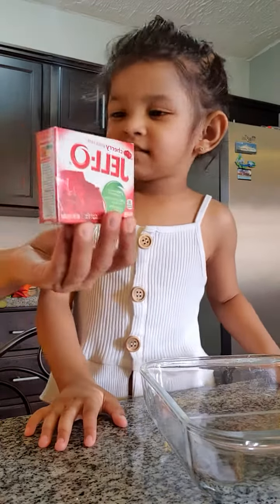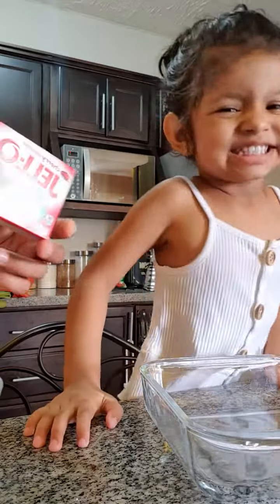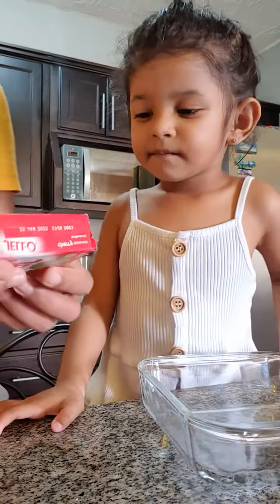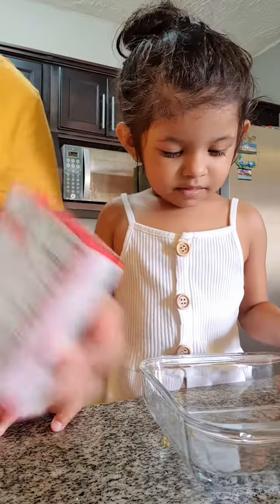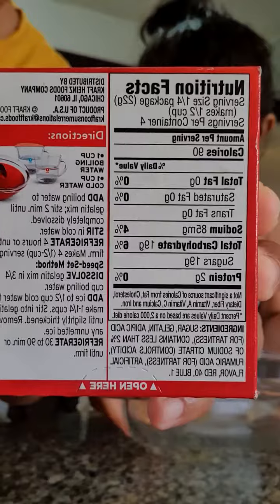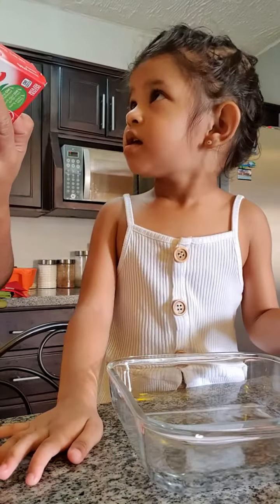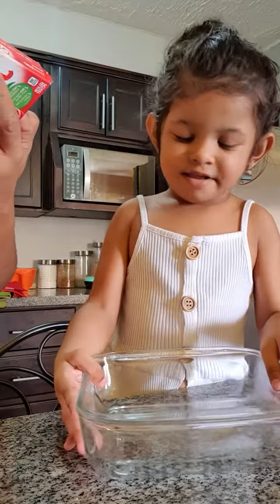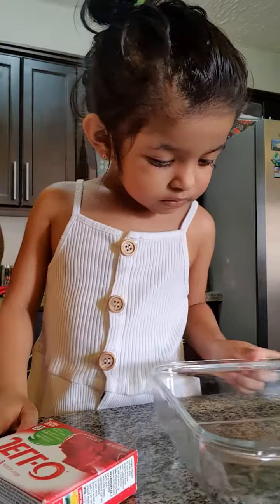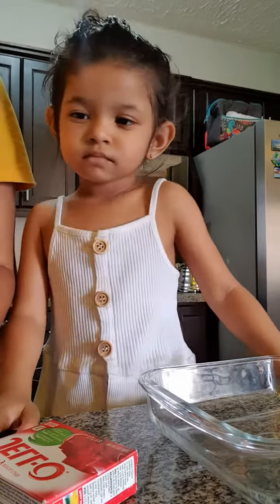Hi guys, today we're gonna make jello! We're gonna show you guys how we make our jello. We're using the recipe on the back of the box and it says one cup of boiling water and one cup of cold water. So I'm gonna get the cup of boiling water.